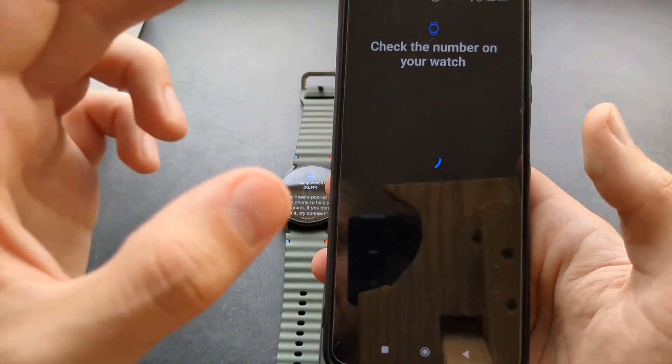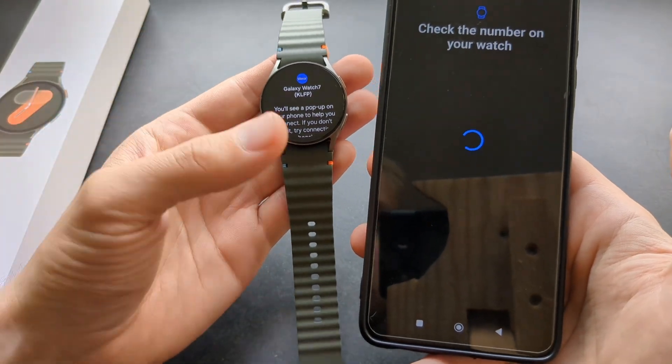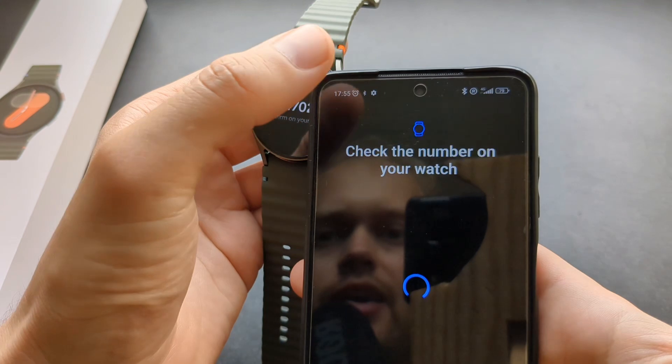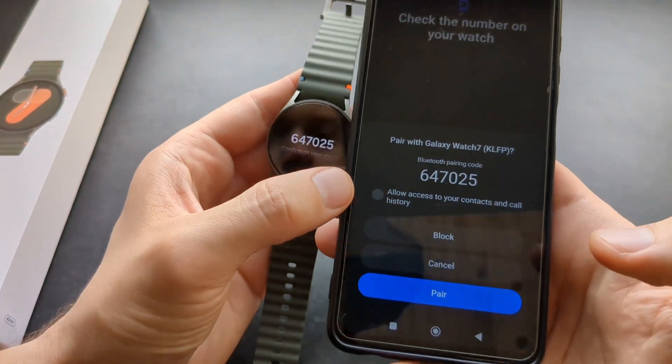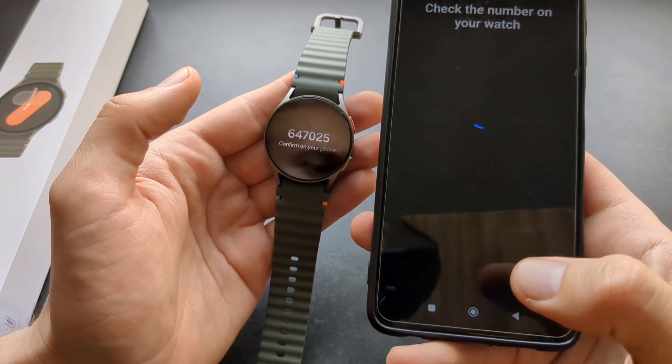Then simply select that watch and shortly it will try to sync both of them. On the watch, you have to click Pair and Connect, and make sure to allow access to your contacts and call history. Then click Pair.